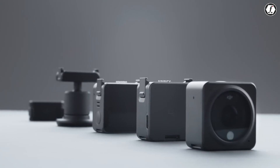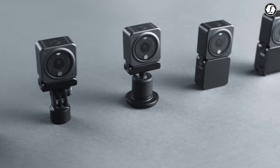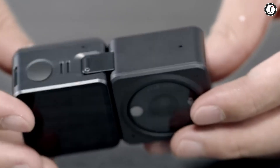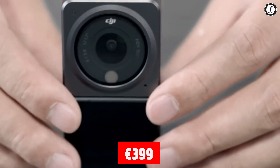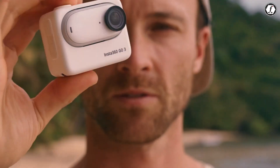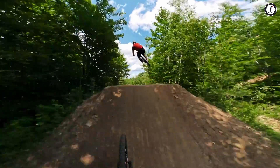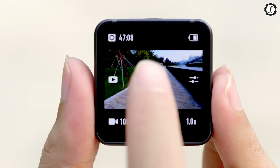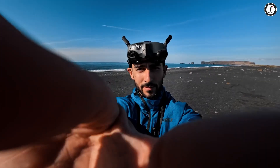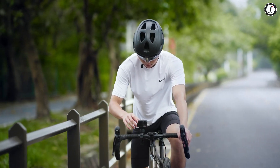Price is always a deciding factor in this competitive market, and according to the leaks, DJI has priced the Osmo Nano very aggressively. The 64GB version is expected to cost around €369, while the 128GB version will be about €399. These prices put it in direct competition with the Insta360 GO series, particularly the GO 3S and the GO Ultra. Considering DJI's strong reputation for hardware quality and stabilization, many consumers might find the Nano a more attractive option. The pricing strategy clearly shows that DJI is targeting the growing market of everyday creators who want a powerful, pocket-sized camera without spending too much.